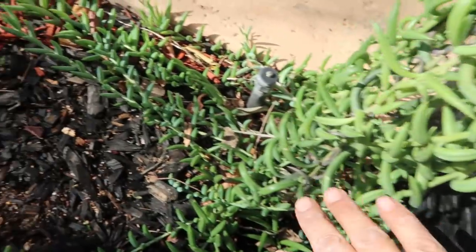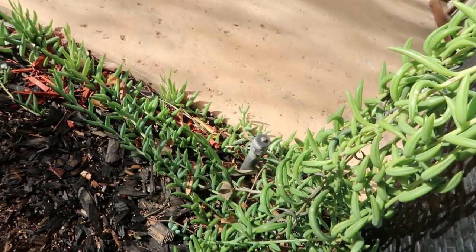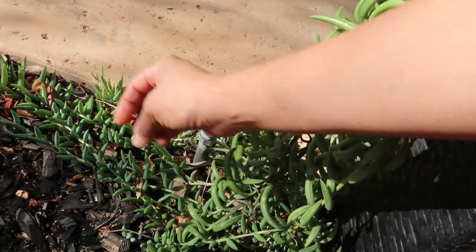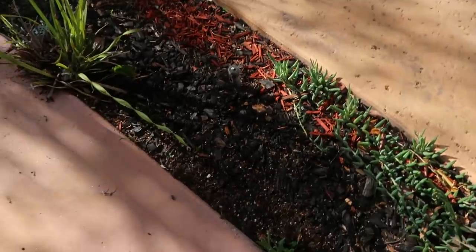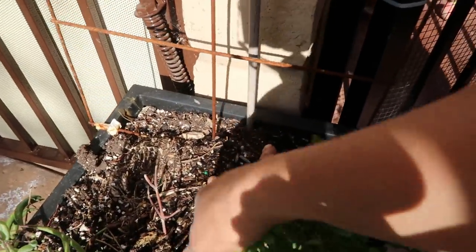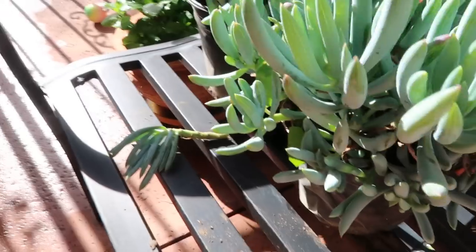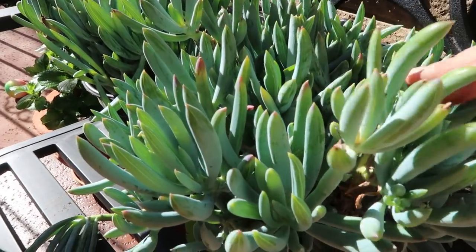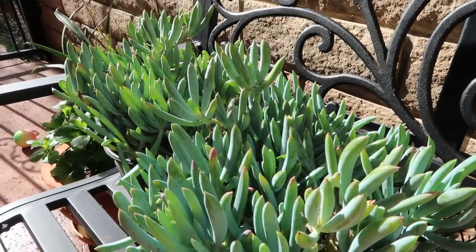I put some succulents here and they're just taking over the ground, which is fine because these are drought tolerant and this side of the house gets barely any water. I'm going to let them take over this area, and I might eventually put a passion vine here and let it go along the fence. Anyway, just a quick tip - definitely check your local nurseries before you go to the big box stores.